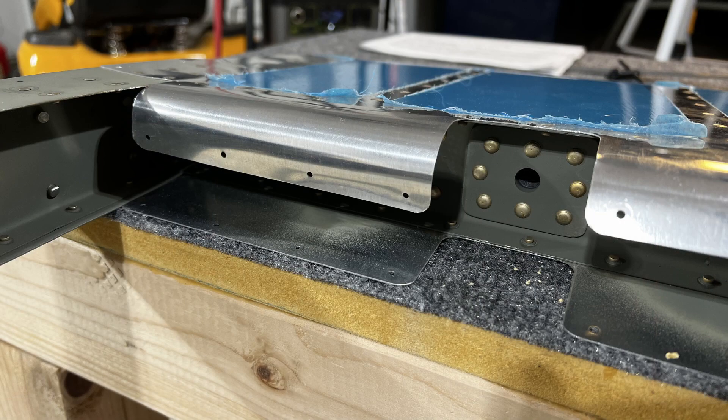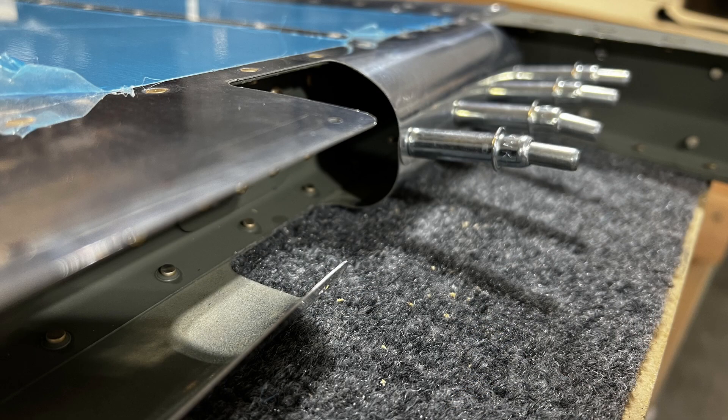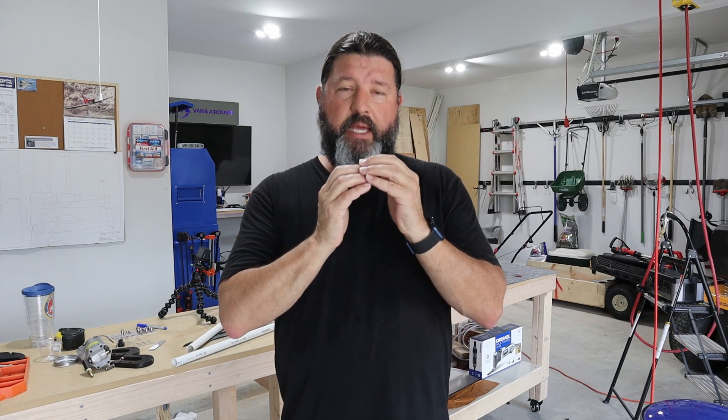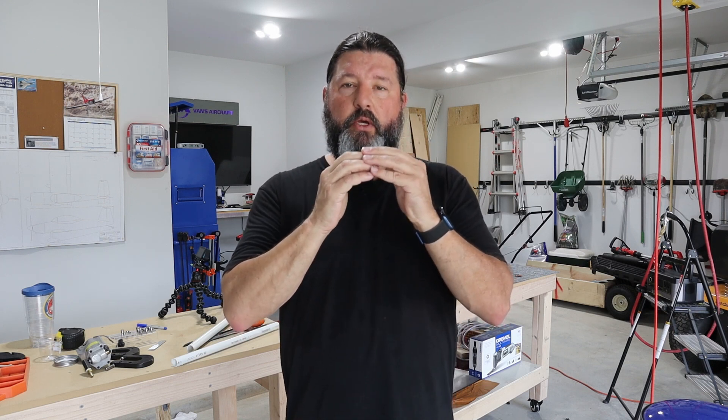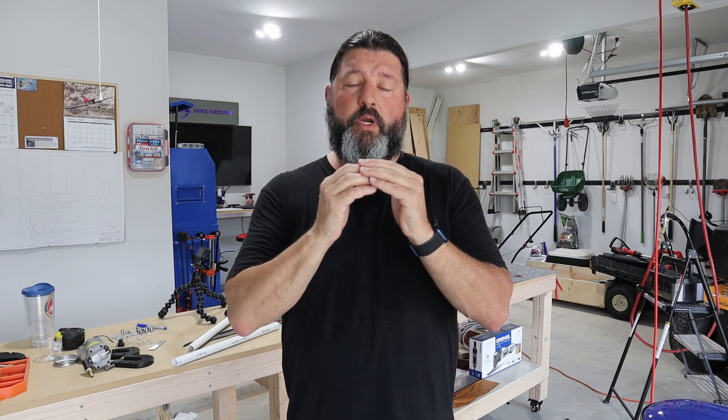Bending those things was every bit as difficult as promised. The left elevator was a lot of learning and stumbling upon a technique that seemed to get to the bend relatively quickly. The right elevator went much easier once I knew better what I was doing. When I moved onto the rudder, that was almost a different animal entirely because it's a wider spar, a bigger gap, and there's not a lot of extra material where the two pieces overlap. They do have pre-punched holes where they overlap, but it is really a challenge to get those two pieces to mate up without any tension trying to pull them apart.